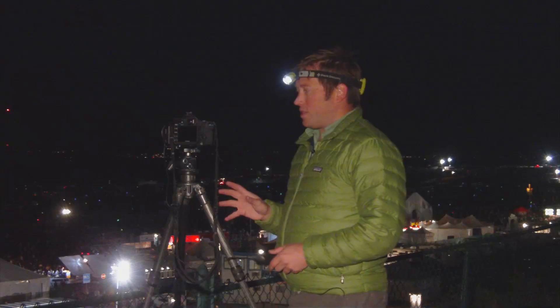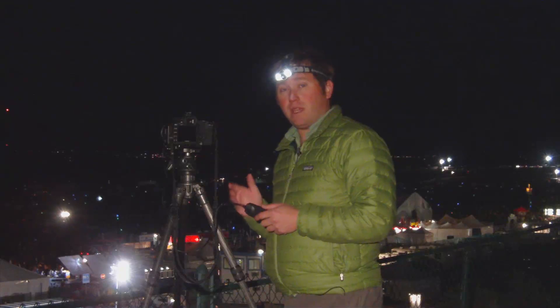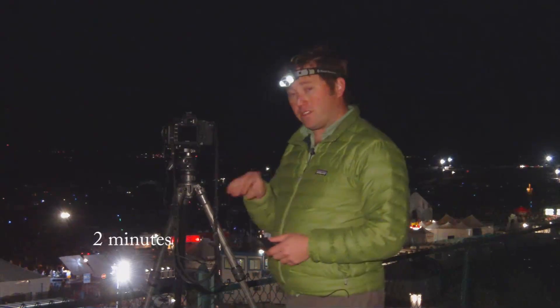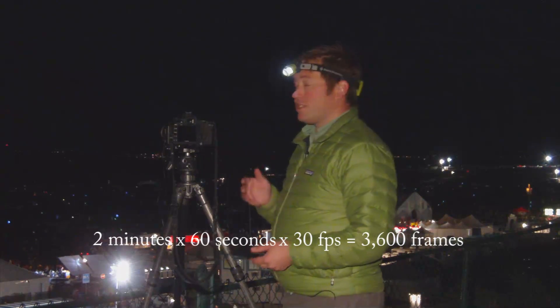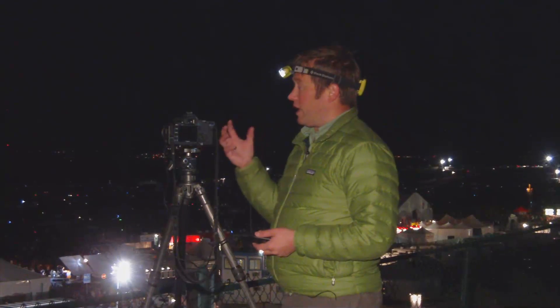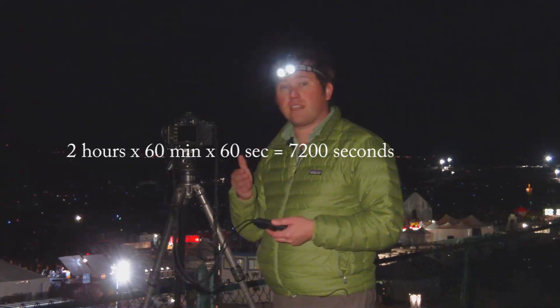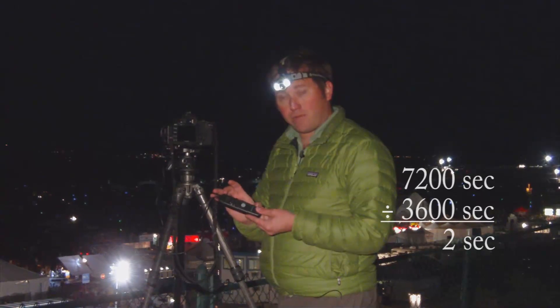When doing time-lapse photography, the easiest way to plan is to start from what we want the length of the final video to be and then work backwards. In this case, I want the video to be about 2 minutes long, which ends up being 3,600 frames. Because this balloon launch is going to take place over the next couple of hours, it works out to about 2 seconds between each capture. I've gone ahead and set my timer up for 2 seconds.